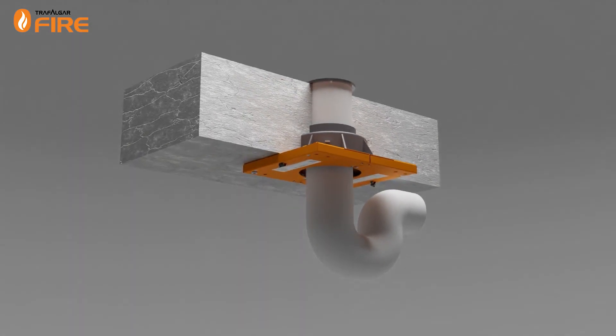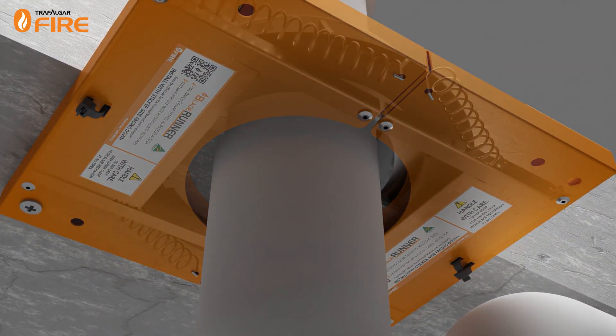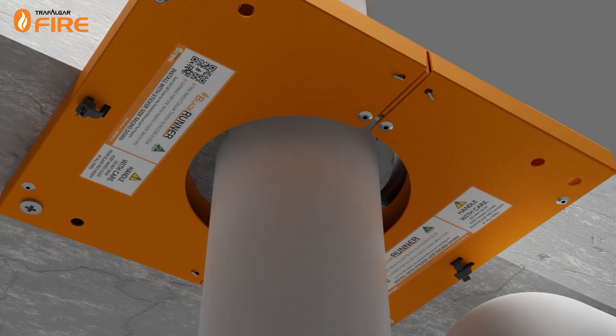Some collars, such as Trafalgar Fire's Blade Runner, are spring-loaded for higher performance and are ideal for applications where instant closure is needed, such as floor waste or stack pipes.